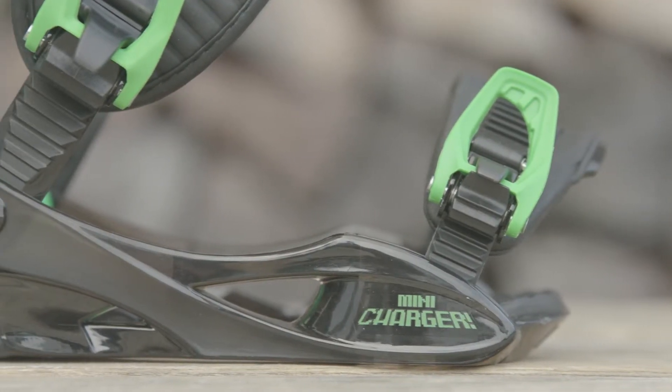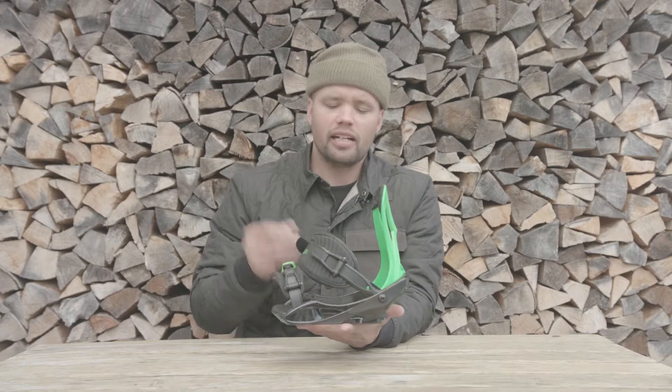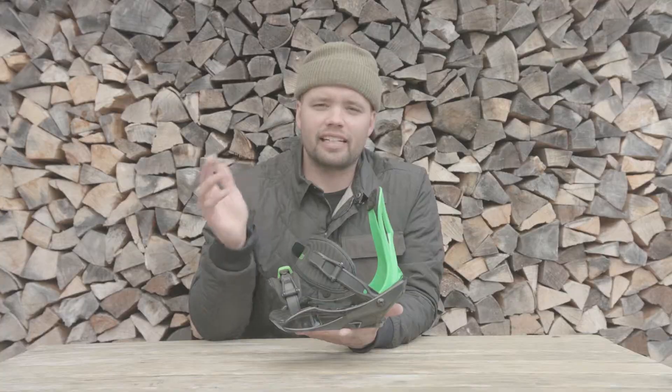The Mini Charger has our A-frame Youth Base, which is this one-piece base right here. It's very comfortable, has a nice flex, so it's very forgiving and easy to progress on.